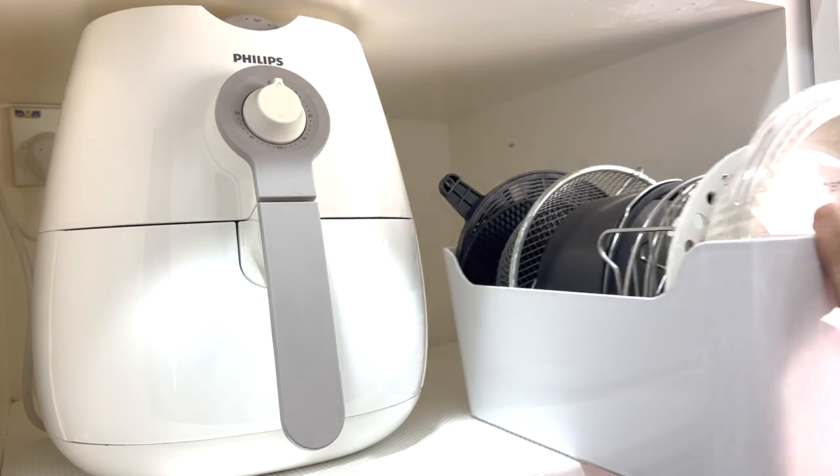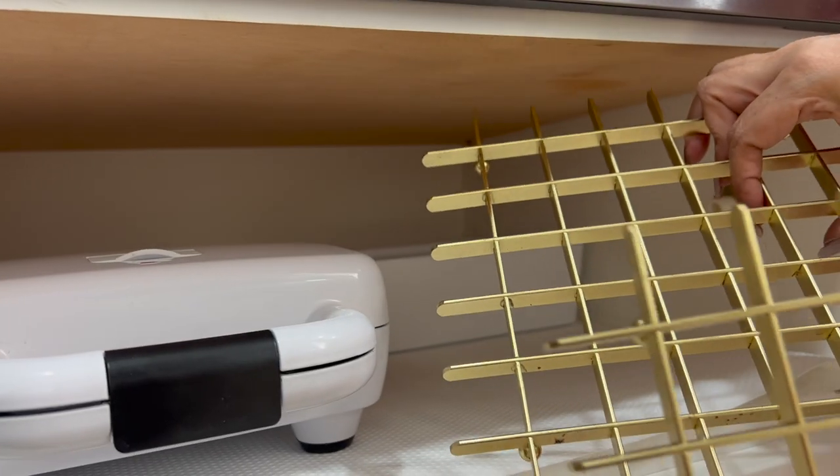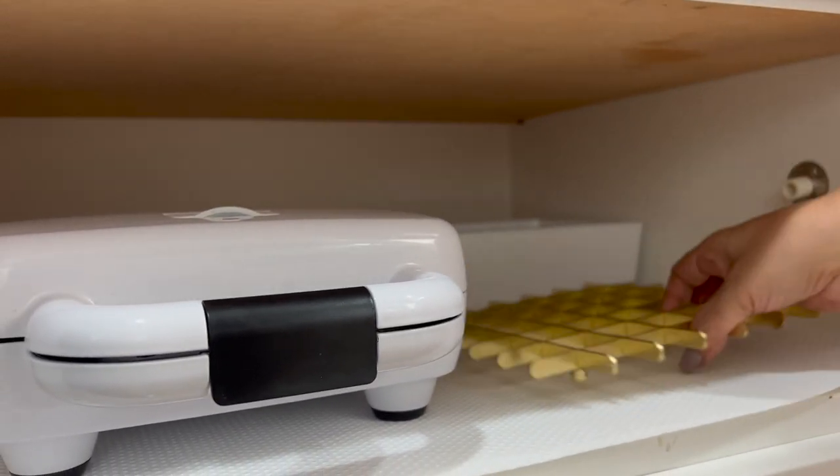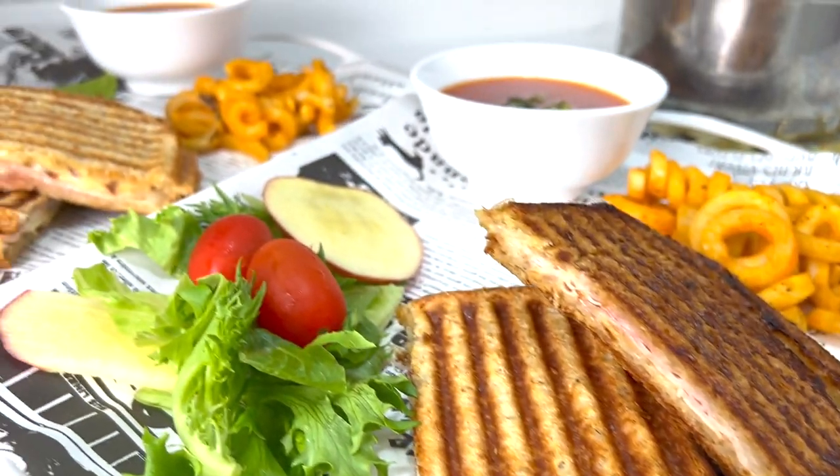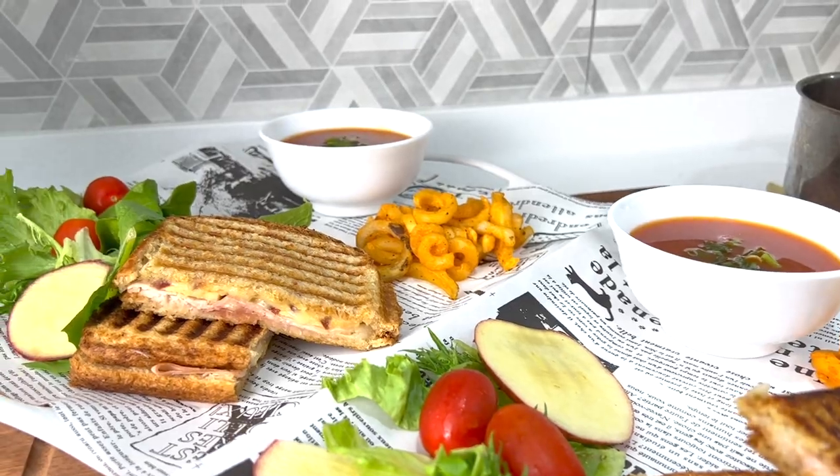Hey my loves, welcome to — or welcome back to — Raveena at Home. I hope you're doing well and that you had a great weekend. I'm Raveena Singh, a certified professional home organiser and management consultant.